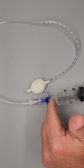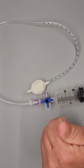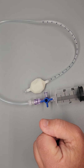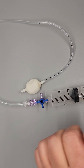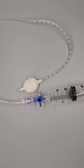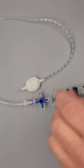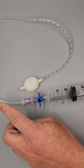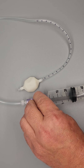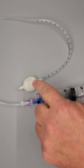You'll notice that this stopcock has three points here, and they're all different ports or outlets, and I think that's where people get confused. What I'd like you to focus on is the flat part. The flat part of the stopcock is the blocking portion. So if I have it turned here, I'm blocking off the catheter. If I have it turned here, I'm blocking out the outlet port.